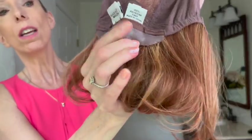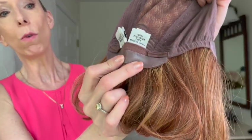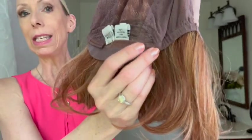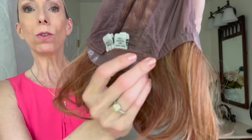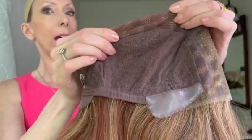In the back you have this sleek silicone nape — the silicone grips your skin and helps add some security. The silicone is removable. On either side you have these velcro adjusters, which are very sleek and comfortable at the back of the head. The adjusters allow you to adjust the circumference of the wig cap up to half an inch. This cap does not have a lot of stretch. The cap size of Take a Bow is a petite average, fitting a head measuring 21.5 to 22 inches in circumference.